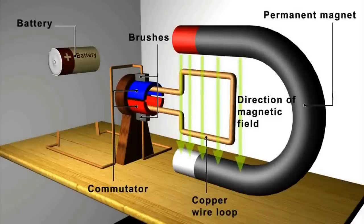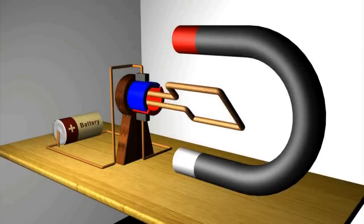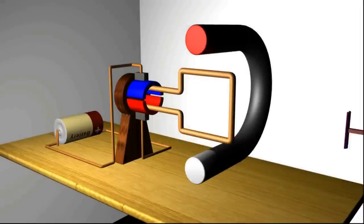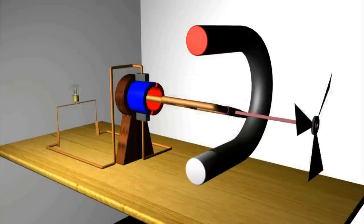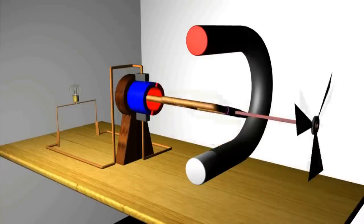A motor is arranged so that when we pass a current through a circuit, it creates a magnetic field around the wire which interacts with the field of the permanent magnet, making a rotation in the loop. In the case of a generator, we can provide the mechanical force with something like a windmill rotor attached to the loop and connect a bulb in place of the battery. When we leave the magnetic field as it is and apply wind to the rotor, an electrical current is produced.